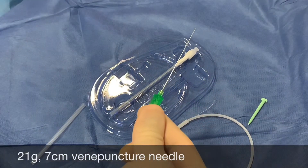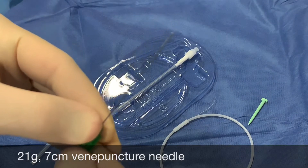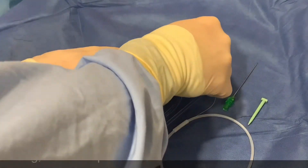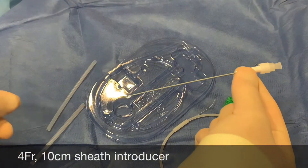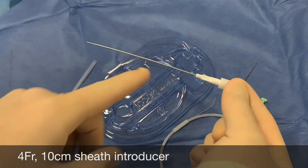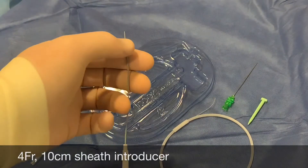There is a 21 gauge venous puncture needle with a beveled tip as usual. There is also a four French sheath introducer, which has two components: the sheath itself and an obturator through the middle.